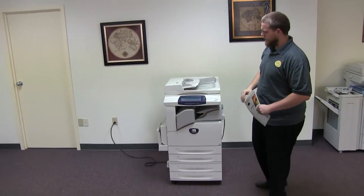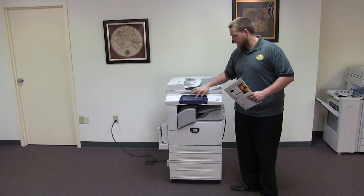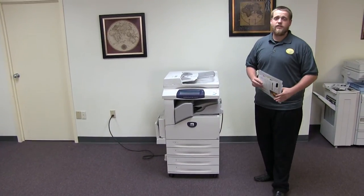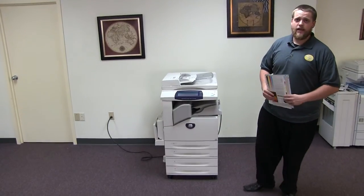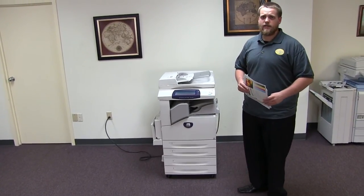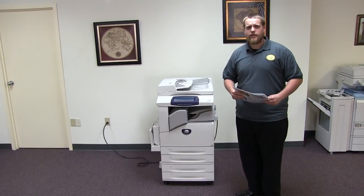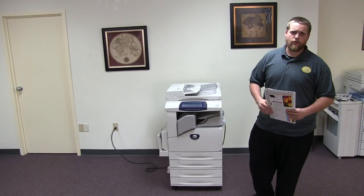This machine is a Xerox WorkCentre 5230. It's a 30 page per minute multifunction copier with network printer, network scanner, fax, five paper trays — four in the front plus the bypass on the left — and the upgraded internal stapling finisher. This machine came to us with 50,000 total copies on it.